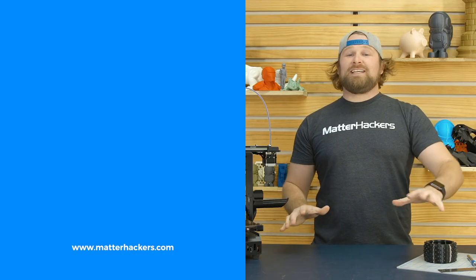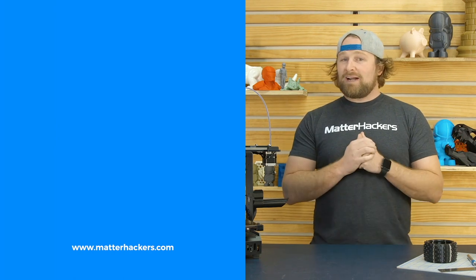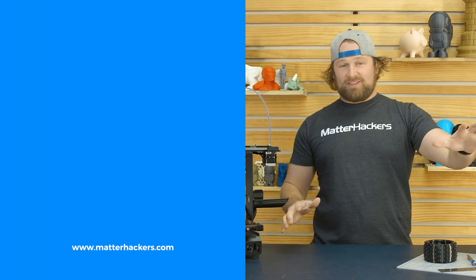Thank you for watching. If you liked that, subscribe to our channel to keep up to date with all of our videos. And remember, go to matterhackers.com to shop for everything 3D printing.